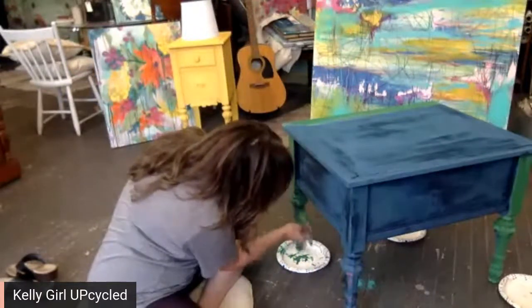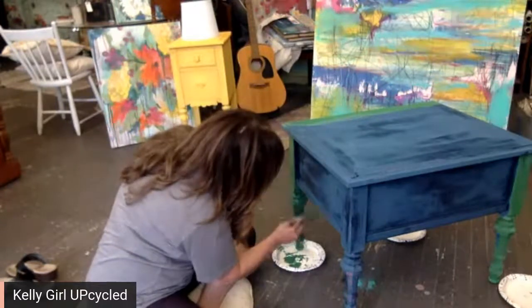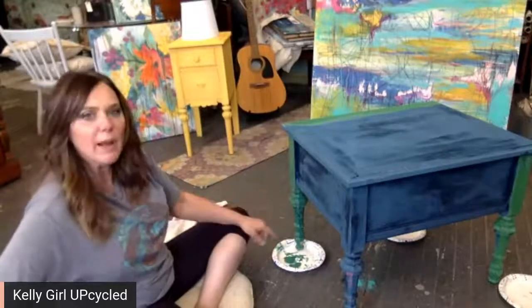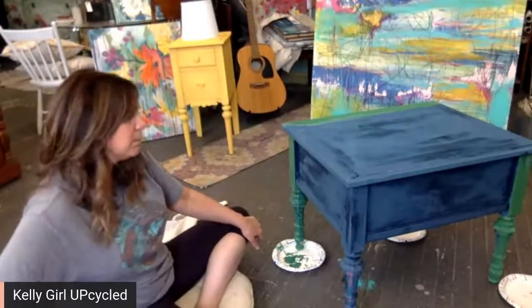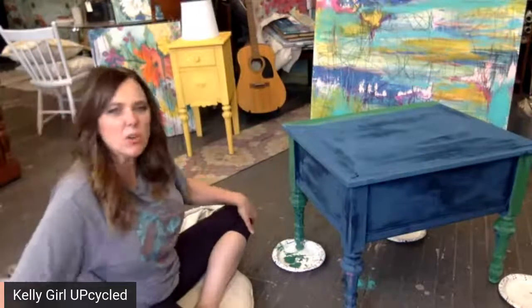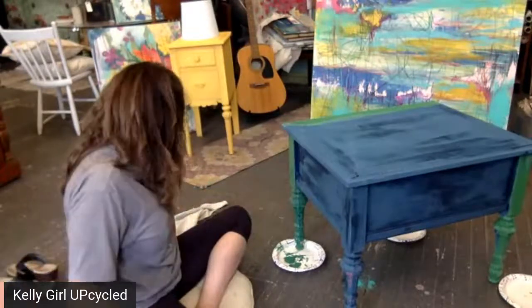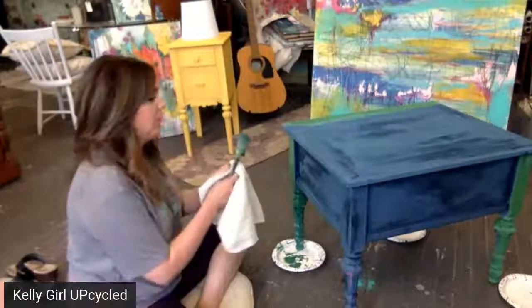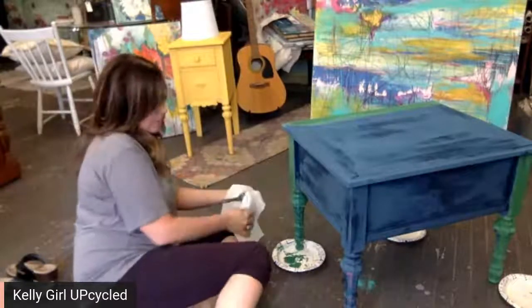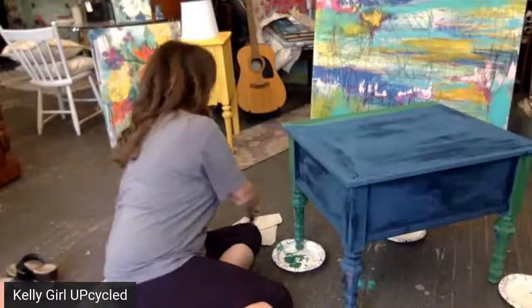Oh, this is really really wet right here — I might have to hold off on that leg. Okay, I think I'm going to work a little bit on the top since it's getting a little bit drier. I love stuff like that. Oh, dripping paint! You never know what you're going to find at the ReStore.